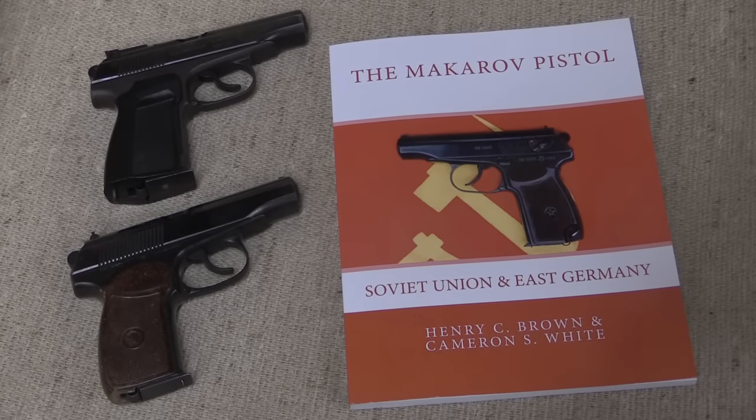Thanks for tuning in to another video on ForgottenWeapons.com. Today we're taking a look at a book that has fairly recently come on the market: the Makarov Pistol, Soviet Union and East Germany, co-written by Henry Brown and Cameron White.